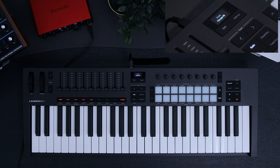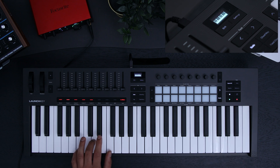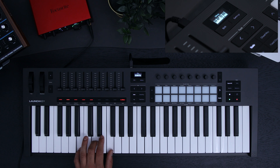Watch how the screen feedback changes while I change chords. If you're ever unsure of what chord you're playing at any time, head to this mode and look at your launch key screen. This is a great tool to help you learn some music theory. And if you want to turn chord detection off, press the Scene Launch button.